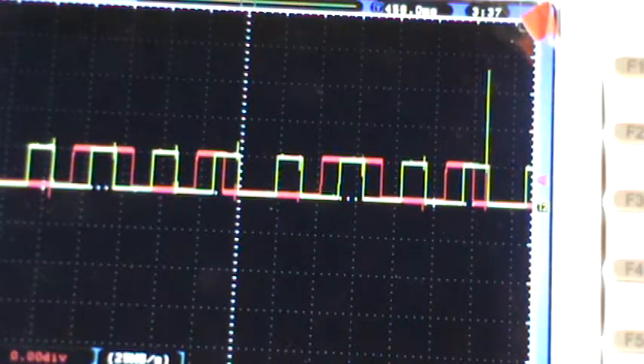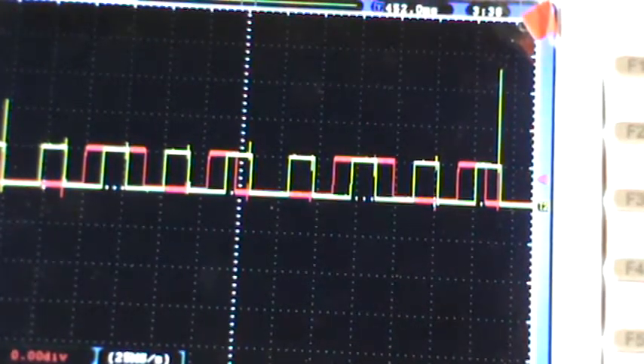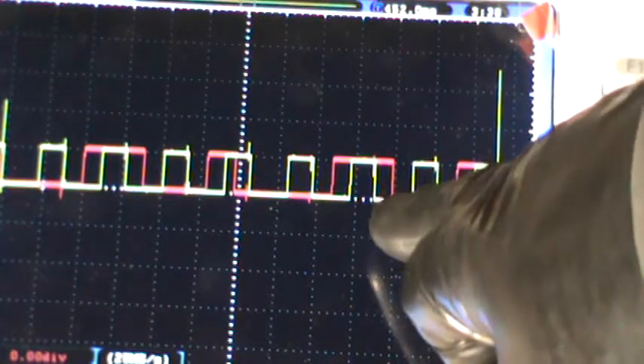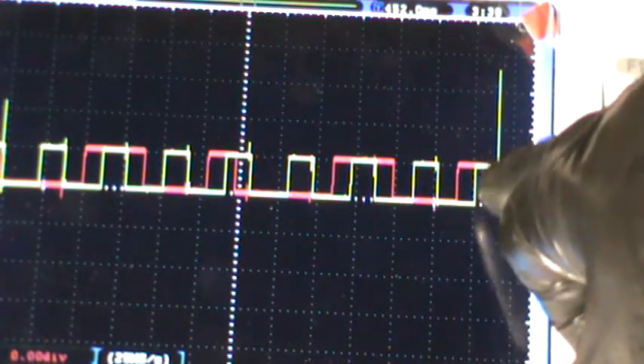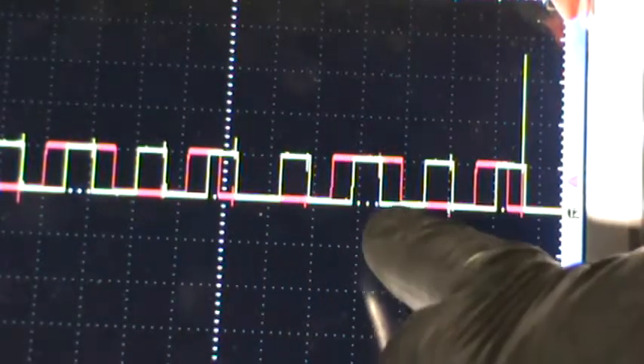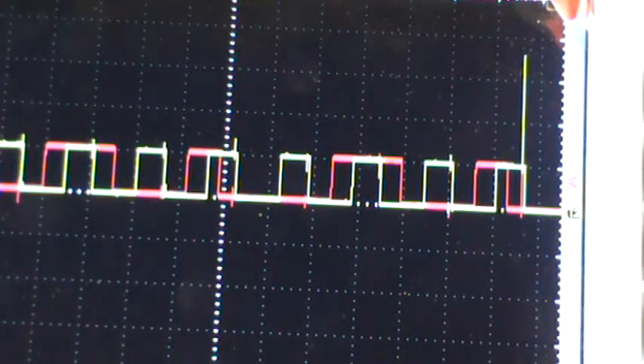We're going to put them together. See how the square wave happens in the middle of the larger red trace, and then it happens in the middle of the smaller, and it repeats itself. It goes in the middle, and then it goes in the middle of the smaller one. Look at this right here — it repeats itself. It's the same as that.